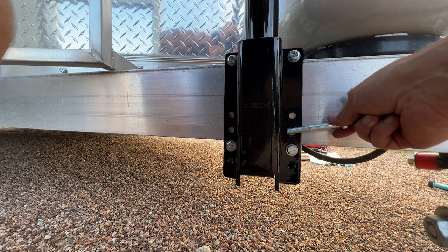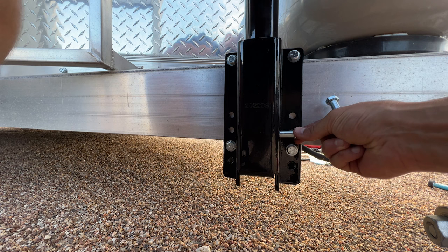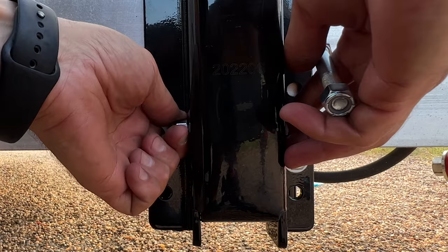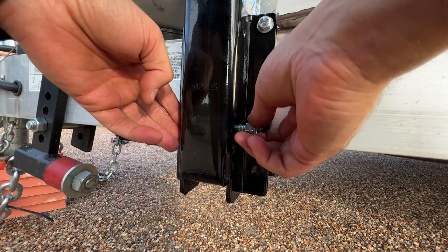I just drilled these bottom holes — I think the top holes are going to be a lot easier to do outside. The bottom piece fits through loosely. I'm going to put that back on top and hope that everything lines up.